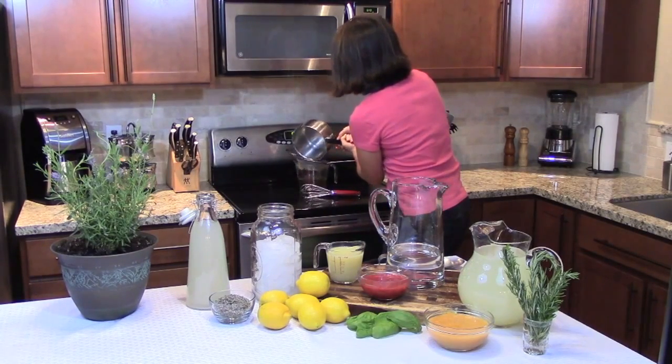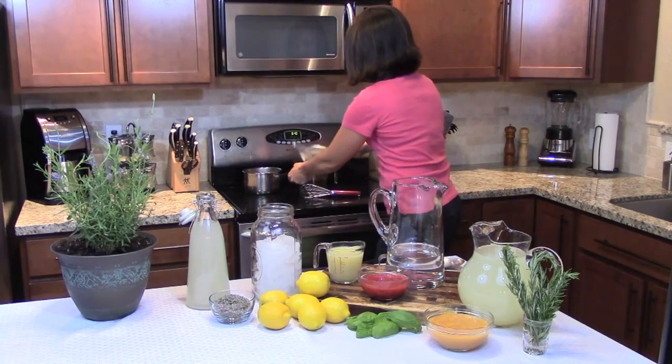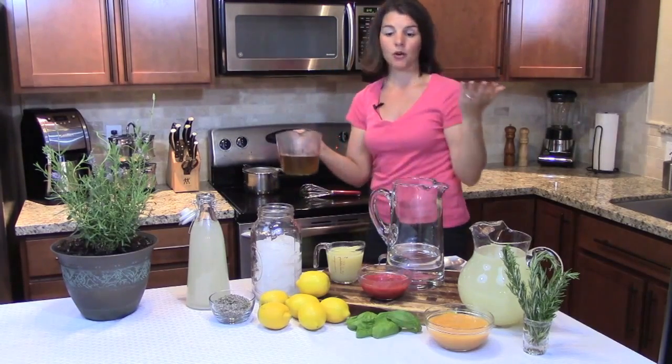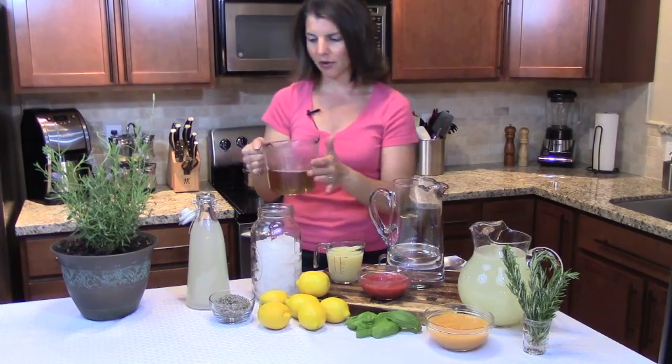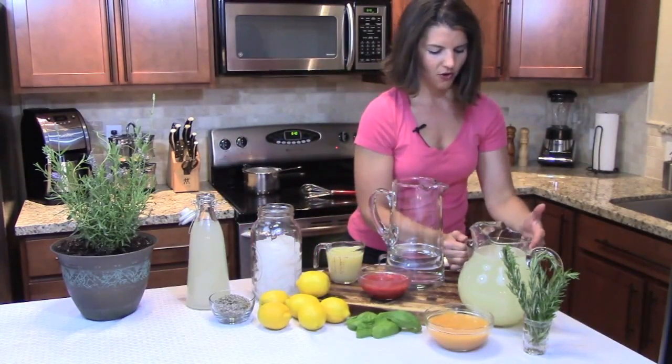My simple syrup has a brownish color to it — that's because I'm using organic cane sugar, so the sugar is already naturally a little brown. Be careful, this is going to be hot. I'm just going to set it aside for a couple of minutes.